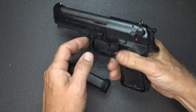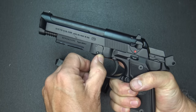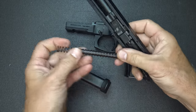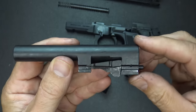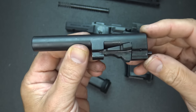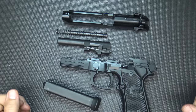Disassembly of the Beretta is really simple. Make sure the gun is unloaded. There's a little button on the side — press it, take your takedown lever, and the gun is easy to break down. Recoil spring and guide rod come out, and the barrel — you just kind of unlock it to bring it out. Here you can see the locking block system, which is completely different from the John Browning design. It is a very stable barrel system that leads to accuracy.